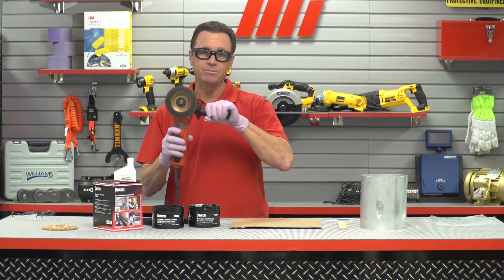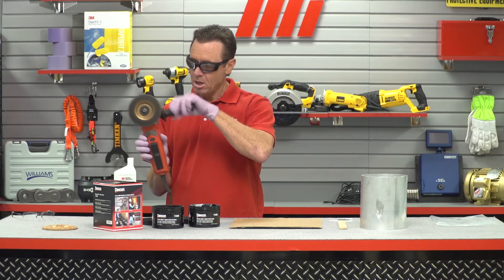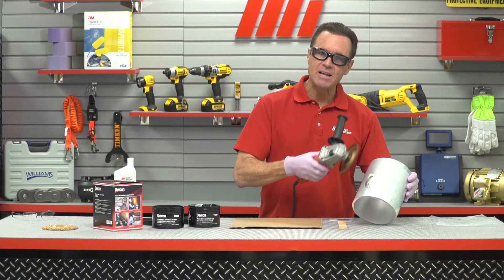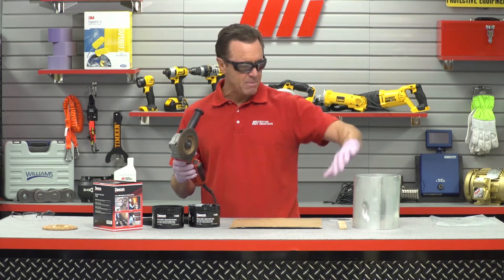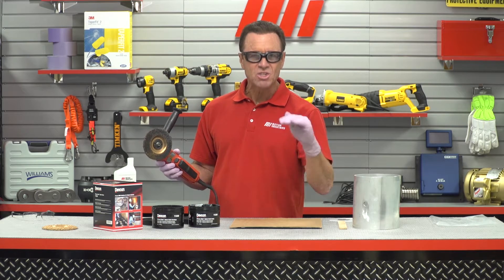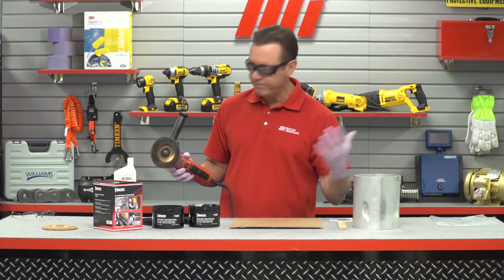Next, I've got a wheel here and what I want to do is go around the outside of that hole and clean off everything, make it nice and smooth. It's almost like painting — you know how you sand before you paint? Well, I'm going to grind before I patch.